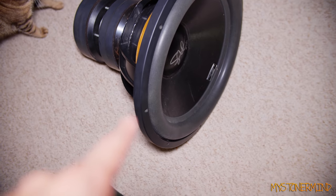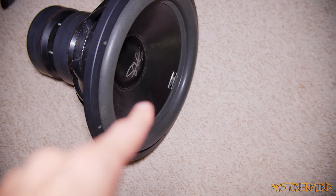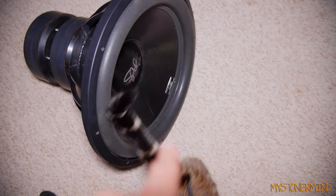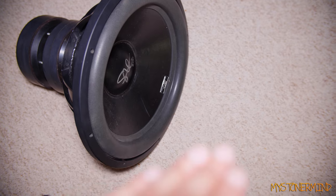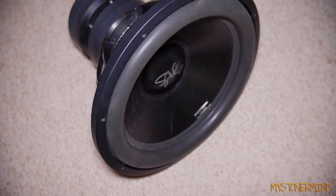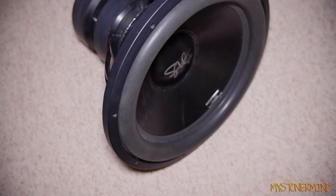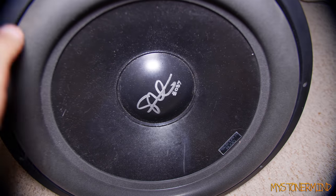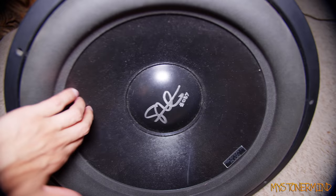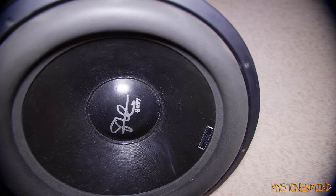Some people were wondering if my cats scratch my speakers — they don't. There is one mark: I did that myself when my camera tipped over. It's more of an indent than a scratch, and it's not even bad. Also, some people were confusing shadows for holes, thinking the surround had separated from the cone. That mark looks a little worse than it is — this thing is solid.